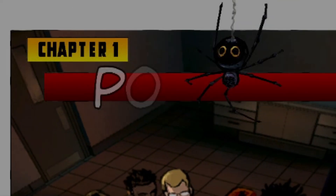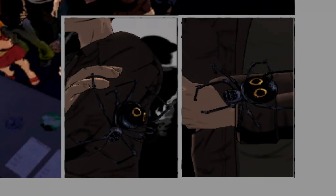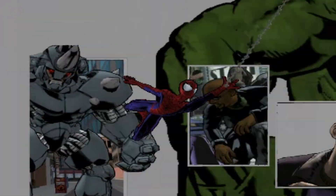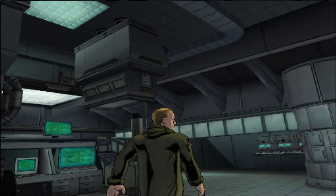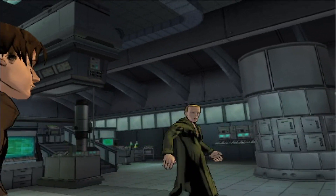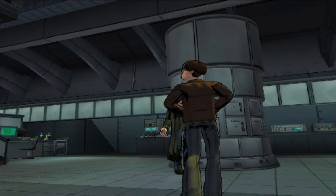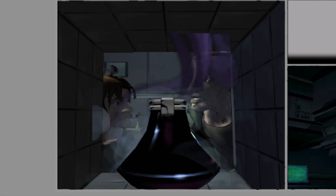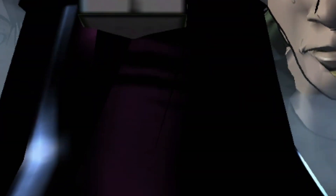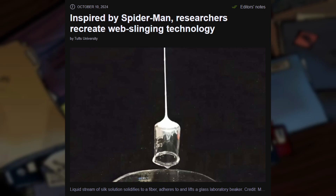Hey everyone. So it's no secret that I'm a huge fan of Spider-Man. If you take one look around my room, you'll see at least 10 different items relating to Spider-Man. So I was just casually browsing Reddit, kind of relaxing late at night. I don't actually record videos this late, but I just had to make a video about this because this right here is crazy.